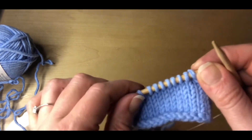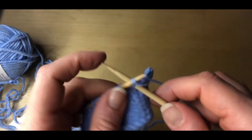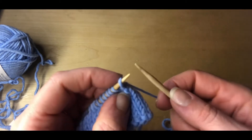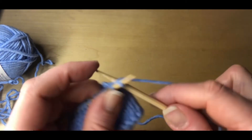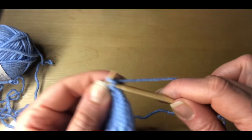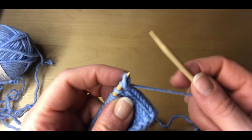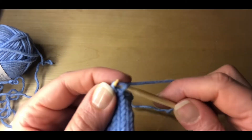We'll insert our needle between the two stitches, making two more new stitches. Again, insert the needle between the two stitches and make a new stitch, putting it back onto your needle. Once we've done our two stitches, we'll then cast off five stitches again.